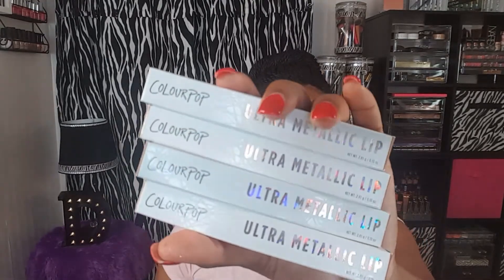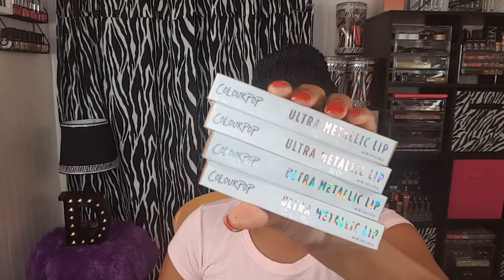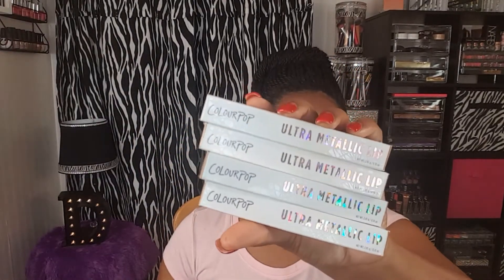Welcome back to my channel. So today I'm going to be doing lip swatches as well as a swatch on my hand of the new ColourPop Ultra Metallic Liquid Lipsticks. They came out with four shades and I did pick up all four shades. I just wanted to show you guys really quickly how these swatches look on dark skin and how lip swatches look on dark skin. So this video is going to be really quick.